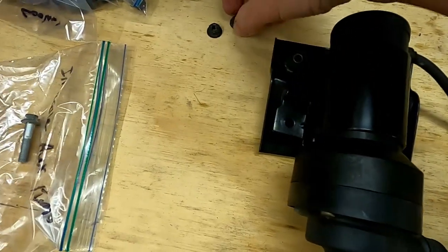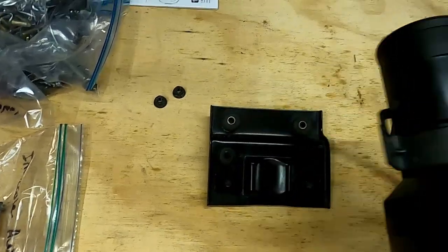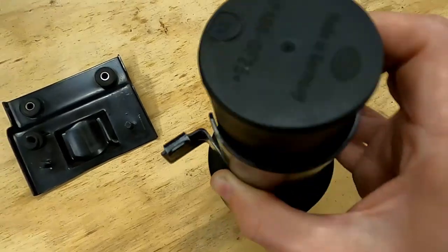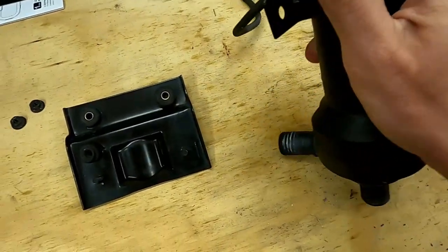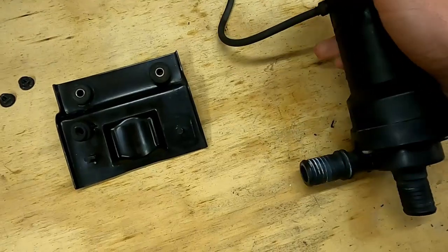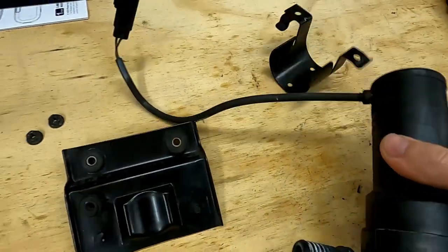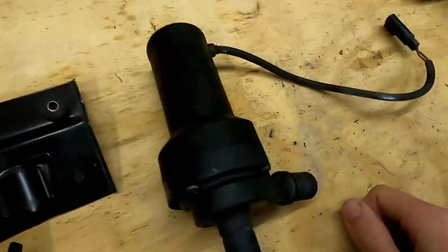This bracket is actually looped around the pump — you'll see here how it slightly curls inward. It will slide up and off the end of the pump, and it just has a slight interference fit to it. That's the pump itself.